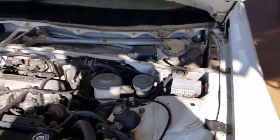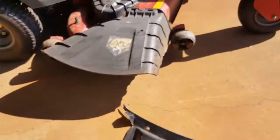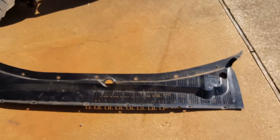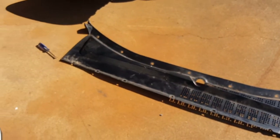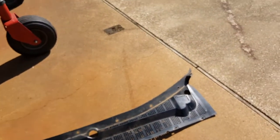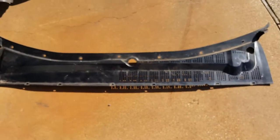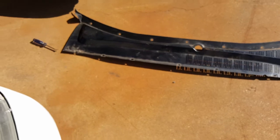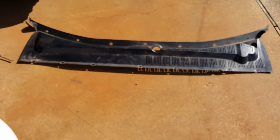The hardest part is figuring out how to pull off this cowl without breaking it, because these cars are so old — it's a 95, so that's a 25-year-old piece of plastic. They do make this piece in carbon fiber online, somebody does, and it looks pretty sweet.